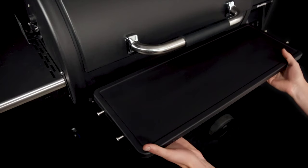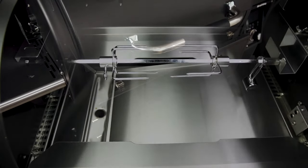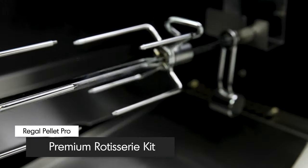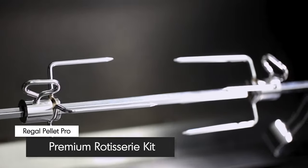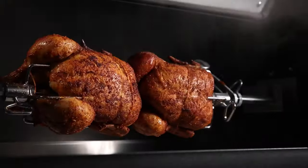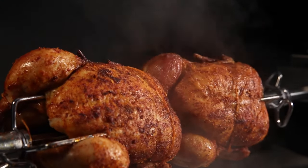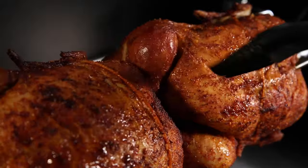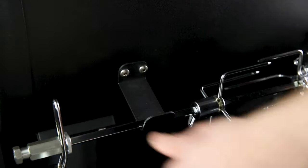When not in use, the shelf conveniently folds down by pressing on the latches. Unlike most pellet grills, the Brolking Regal Pellet Pro comes with a premium rotisserie kit right out of the box. Cook succulent rotisserie chickens or any number of BBQ classics while roll-basting them in their own juices. Store the rotisserie rod in the back of the grill when not in use.